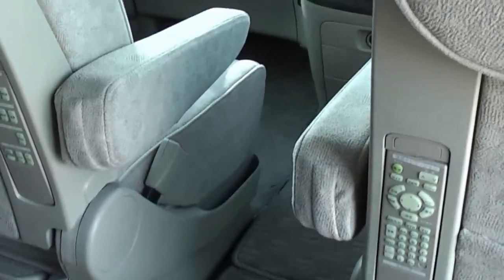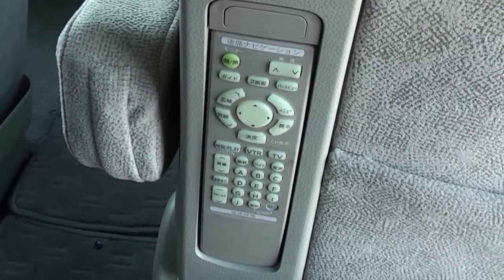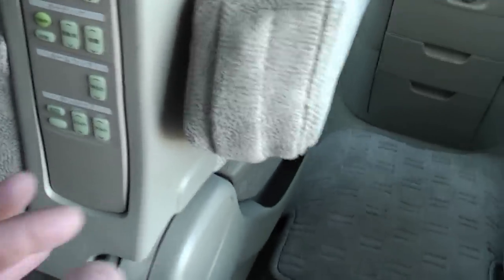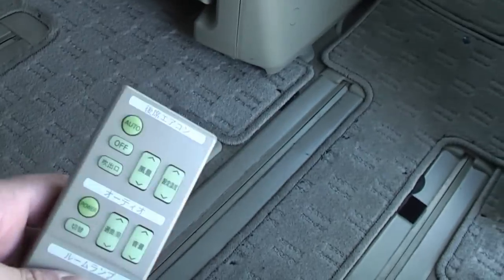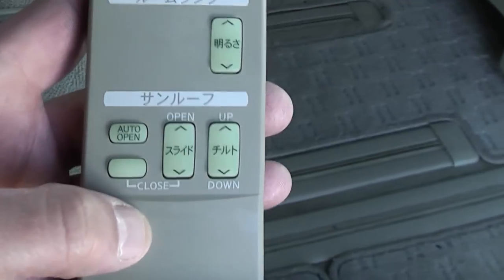There are two remote controls here. This one is mainly for the DVD system and the TV — obviously the TV is Japanese and won't work in the UK. It also operates the navigation, which again won't work in the UK, but the DVD player will, and the back camera. This one — the top section — you just press this and it removes. The top section controls the aircon, and the bottom part works the stereo; you can turn the volume up and down. This button operates the interior dome lamp. The bottom part is for a car with a sunroof, but this car hasn't got one, so we don't need to worry about that.